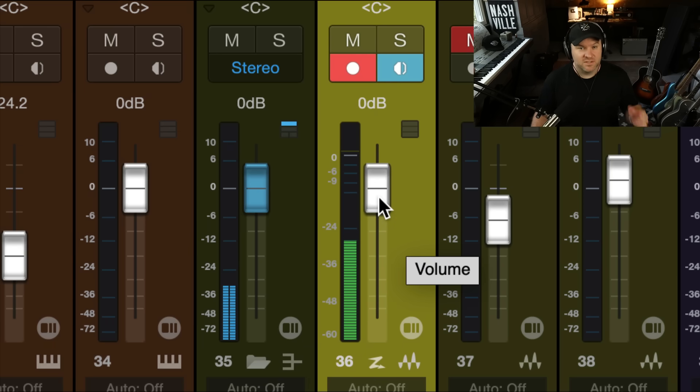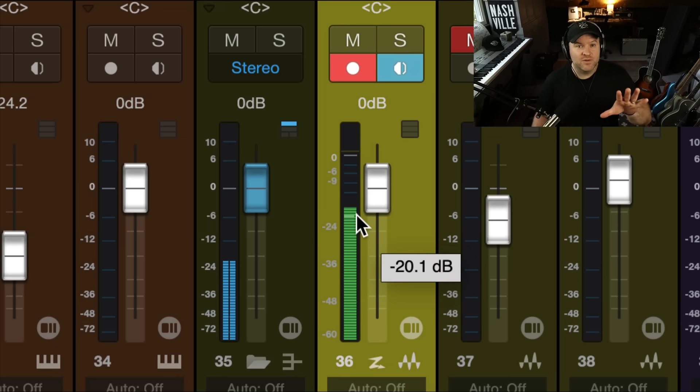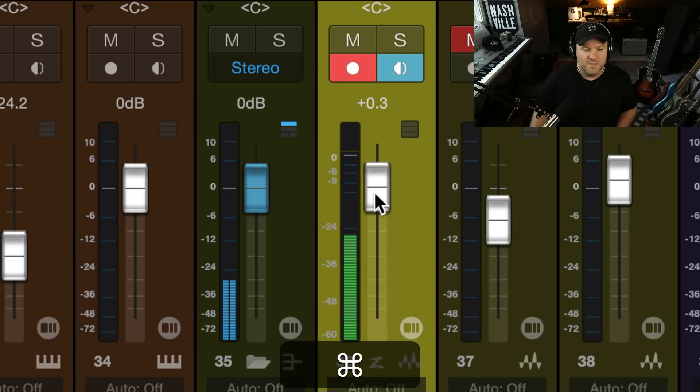which means I can adjust the volume of the sound that I'm hearing without making it louder going to tape, so to speak. I can turn it up here and it won't be clipping, because I'm turning it up after the fact.